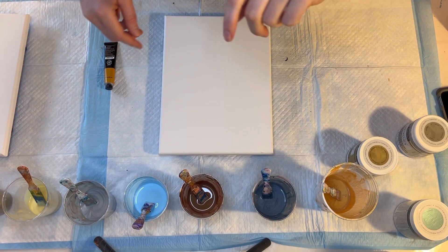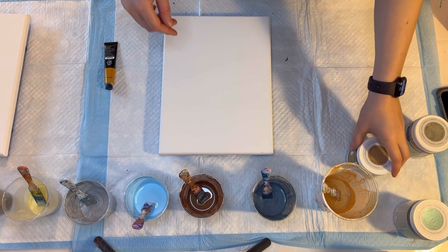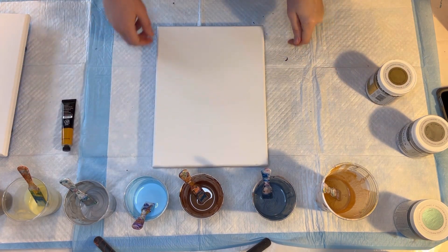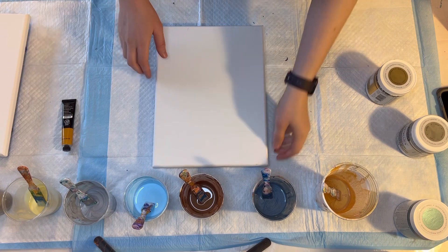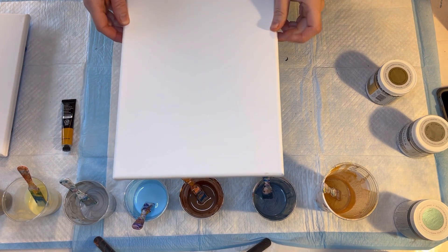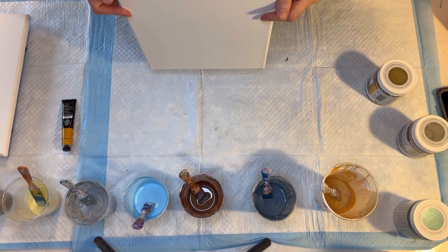Hello, welcome back. I haven't done a pour painting video in a while, so I am attempting to do one today. I'm going to do a couple ring pours on 9x12 canvases. I have a couple made up here.